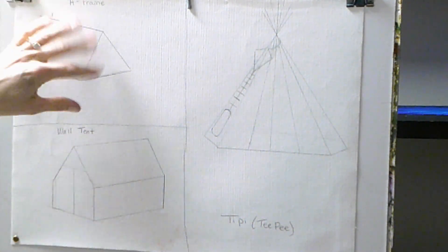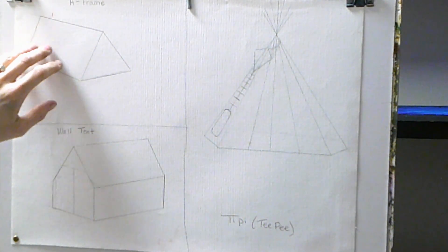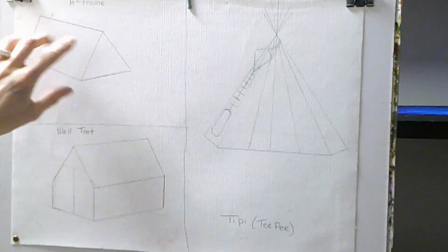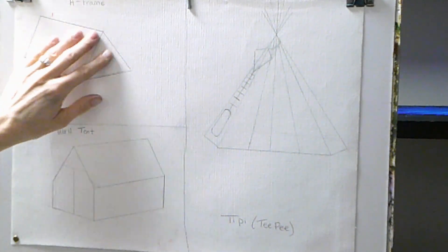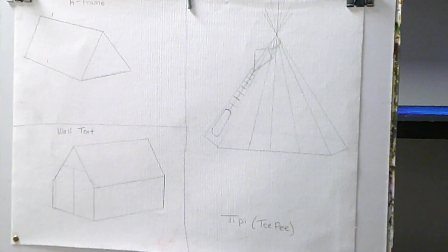Otherwise you could paint the stuff that's behind the tent first and then wipe out that area and work on it. So let's come into the A-frame and get going on this.